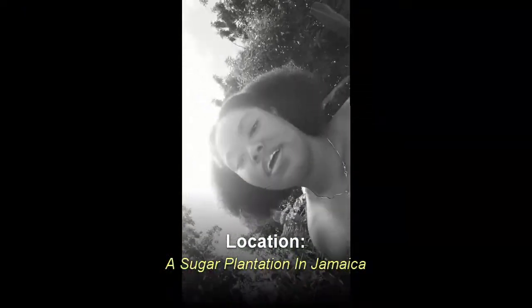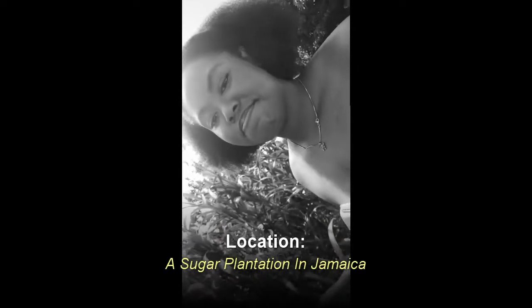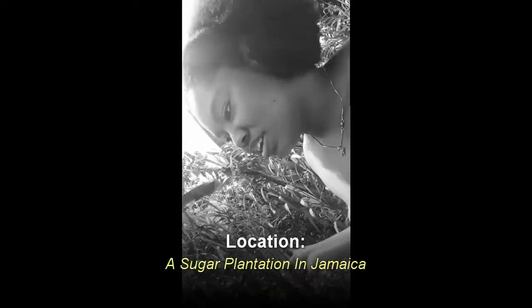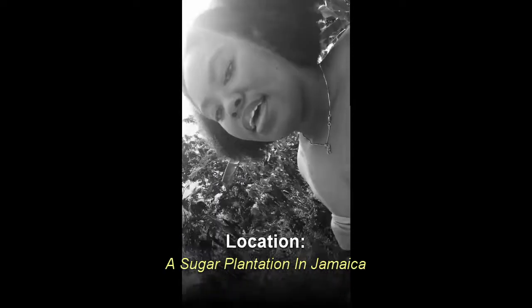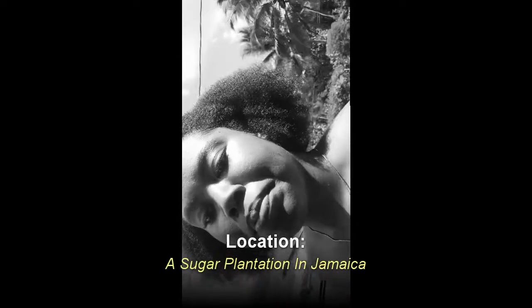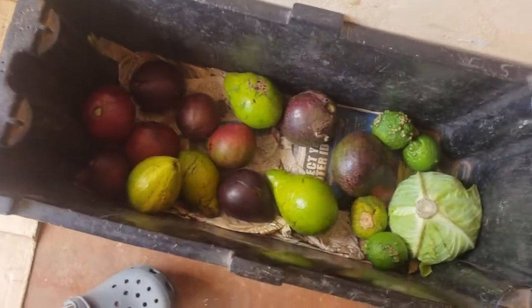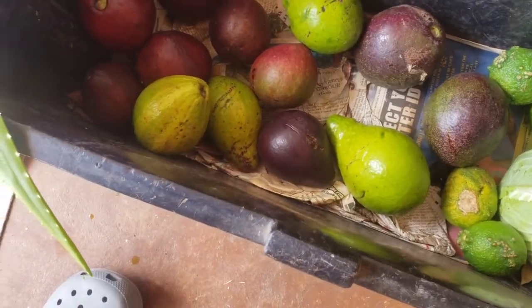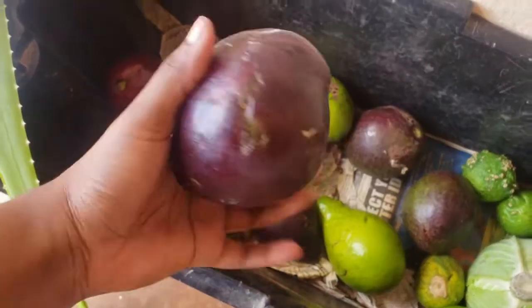Now we're heading to go get the avocado. My dad has a grape vine so I'm going to go up there. I'm going to find my favorite one. The avocados are out and about — yeah, where do I get my avocado? I need one that's really ripe, really over. This one seems like a really good pick. So yeah, avocado sorted.